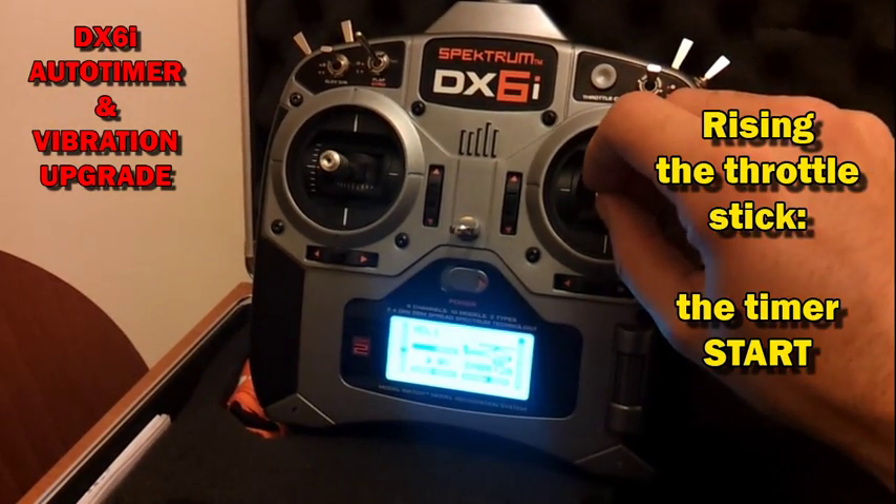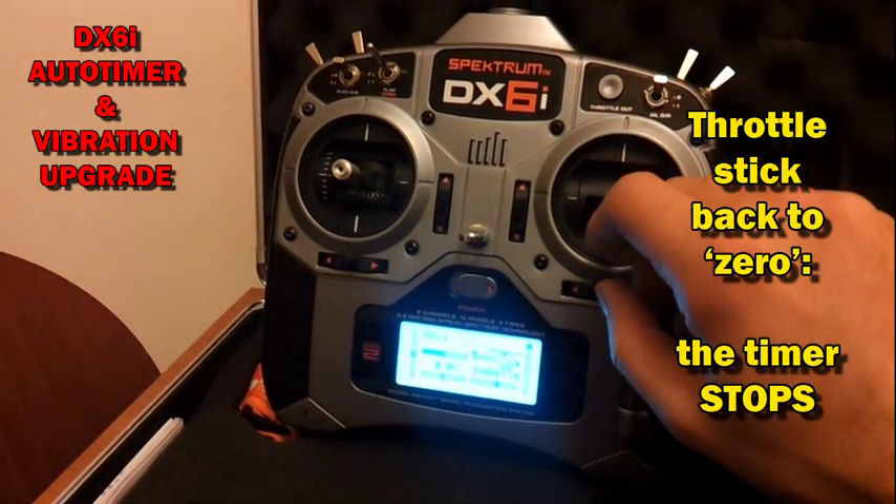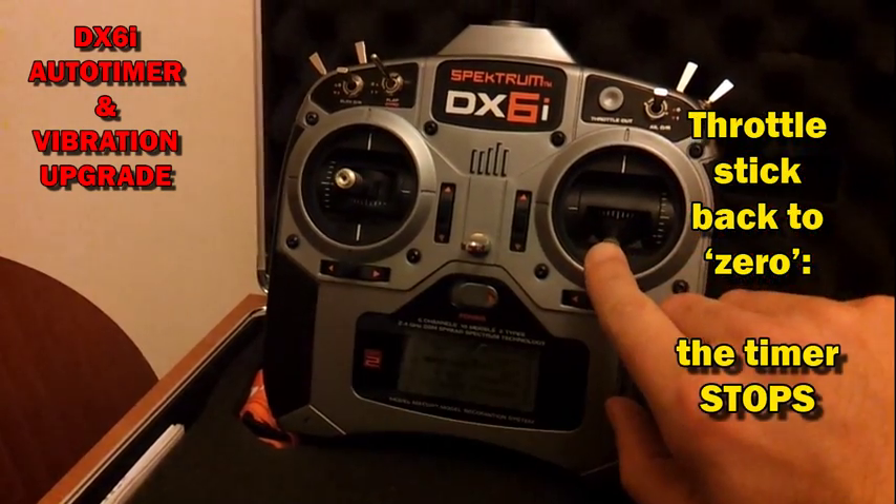When you raise the throttle stick, the timer will start. And when you put the throttle stick back to zero position, the timer stops.